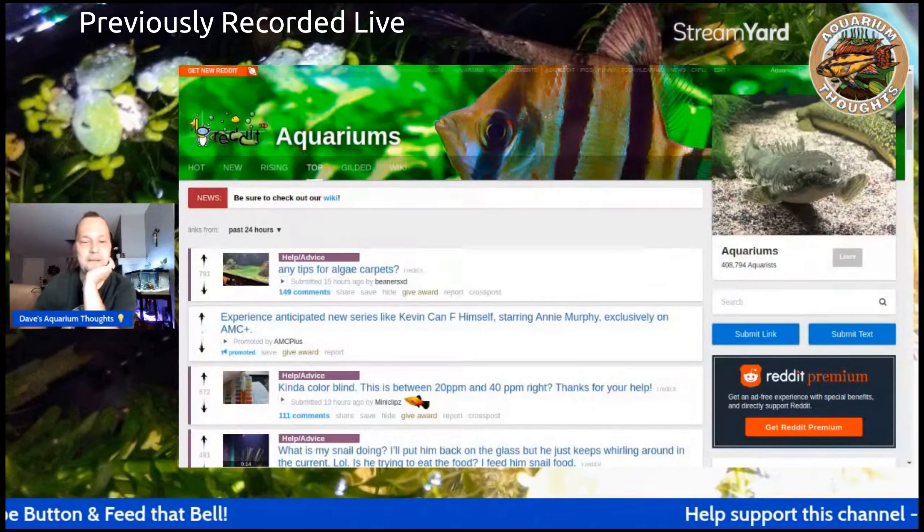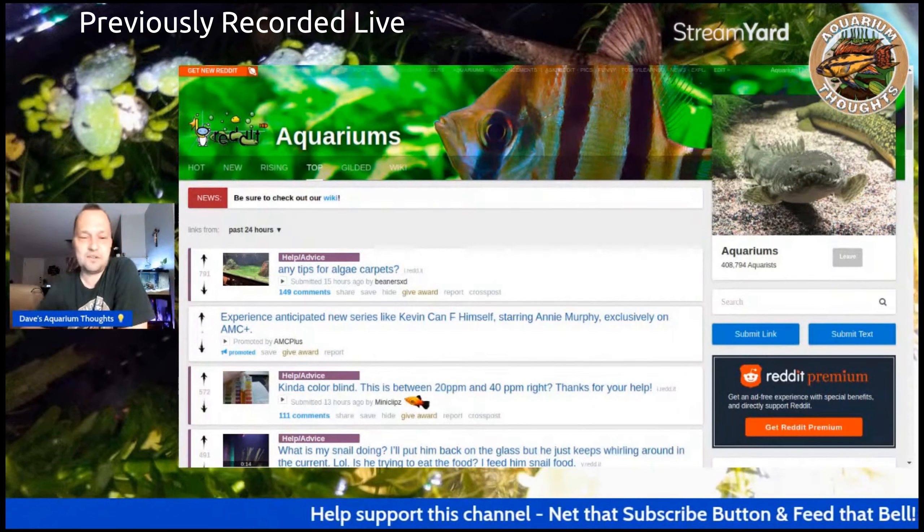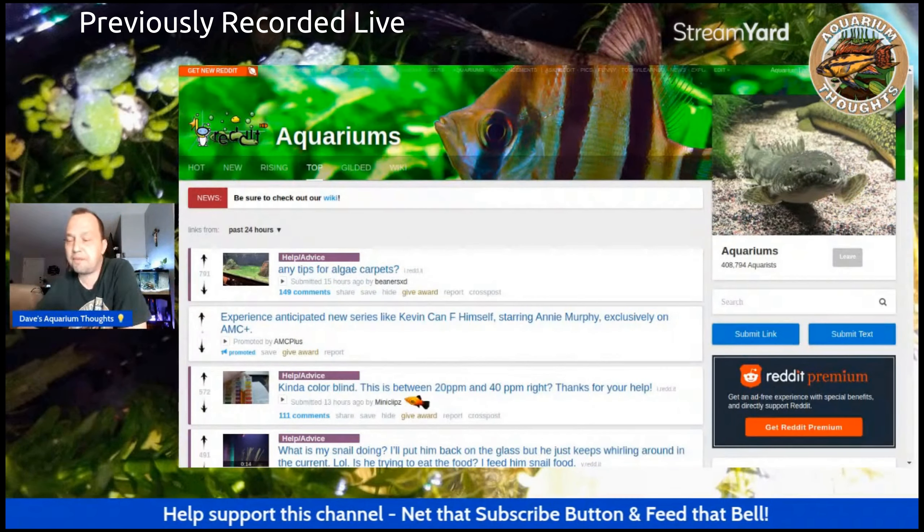Hello, welcome to Dave's Aquarium Thoughts. I'm Dave. How's everyone going? Well, I'm going to try something new here. I'm going to go ahead and maybe check out some things on the web. Primarily, let's check out a website called Reddit, r/aquariums. Go check that out and see what they're doing over there. I just kind of want to try some reactions and see how this goes. Just something new, just kind of pondering it out.